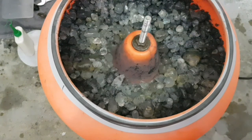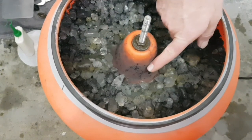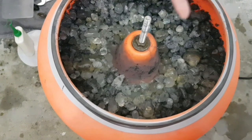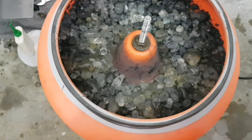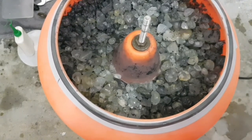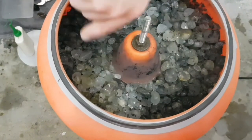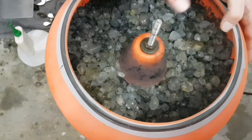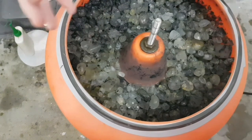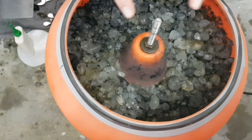Don't let your stones run this way or that way — look that your stones are running around. Fill up your tumbler to this line here, so you get a very good run. When you don't have enough material in the big tumbler it also works, but it needs a little more time. When you add too much water the stones run the wrong way — this is not good because the silicon carbide lays on the bottom and the stones only run in one direction with no movement. Look that your stones run in the correct direction, like you see in the video.